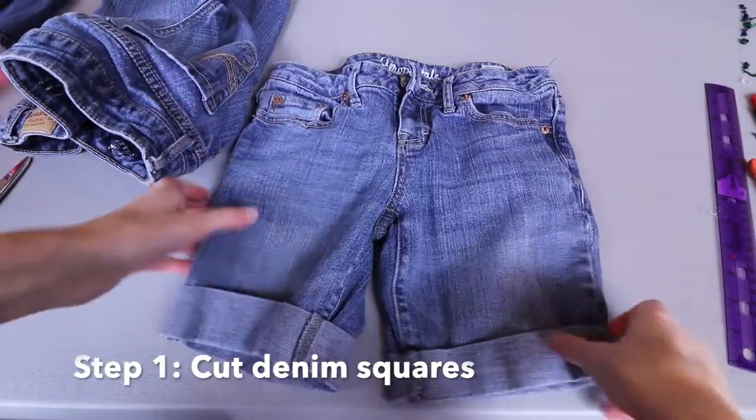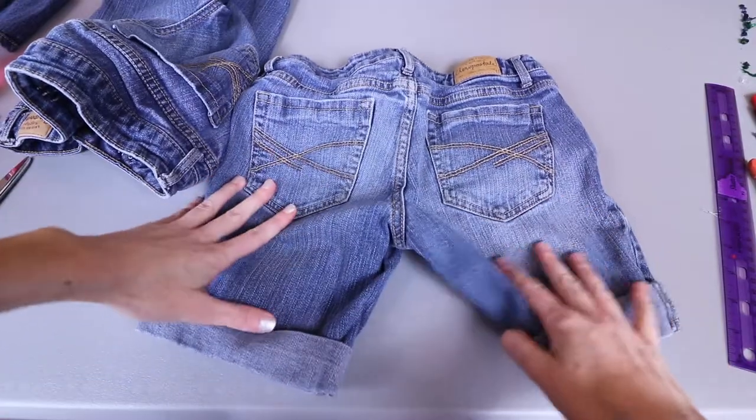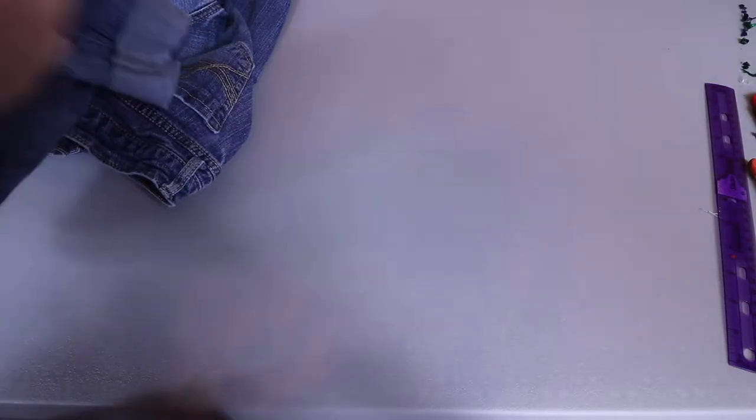I'm starting with these old pair of denim shorts. The first thing I need to do is turn them inside out because it will make a lot of our cutting and measuring a little bit easier, and then we can mark on the inside of the fabric where it won't show as much.